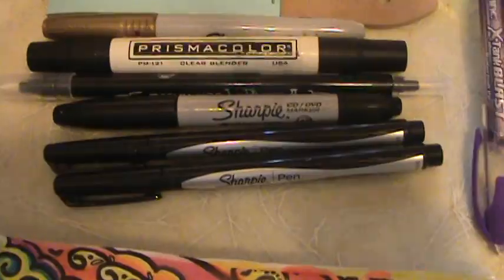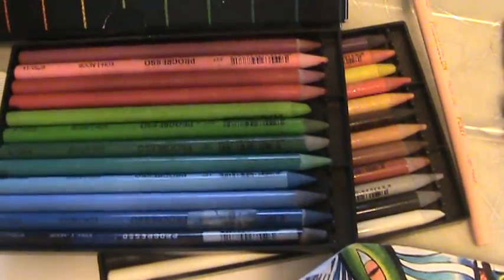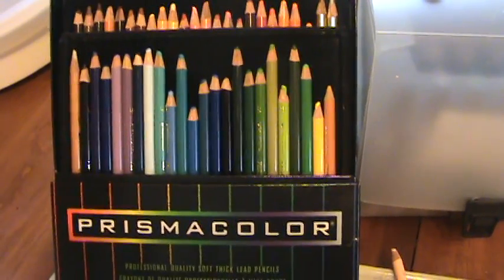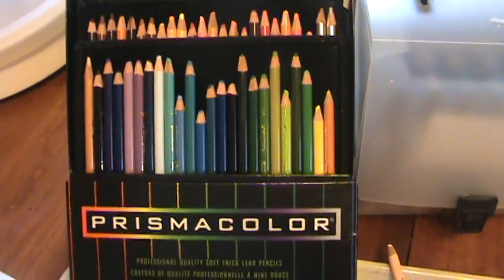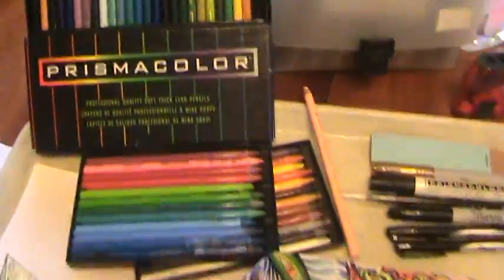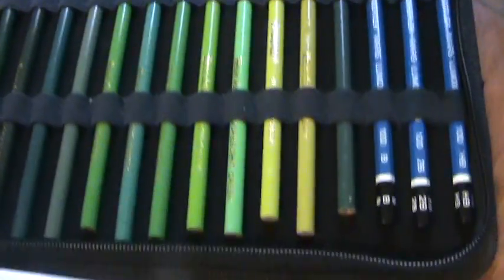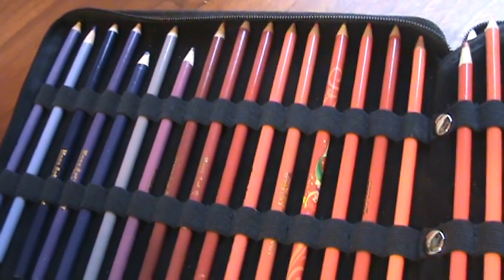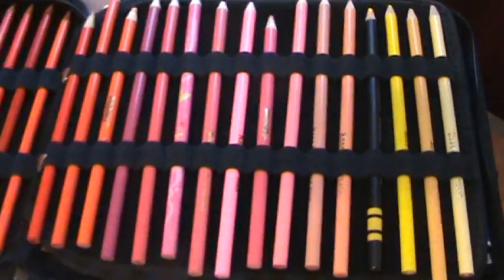I use a variety of color pencils — everything from woodless color pencils to the professional Prismacolors, which I really like because they have a nice, soft, creamy lead. But I also use some cheaper pencils. I use Crayola pencils and also Rose Art and Prang. They're less expensive — I even pick them up at the dollar store. I get whatever colors I can get my hands on. I use all these different pencils because they have different qualities of lead.